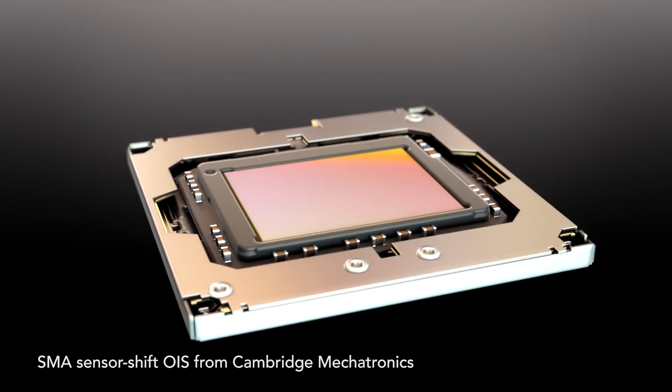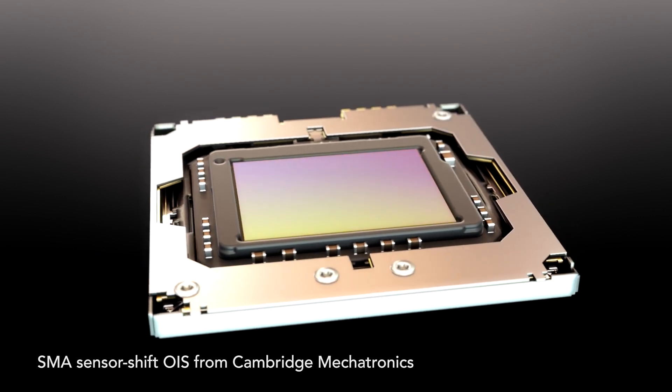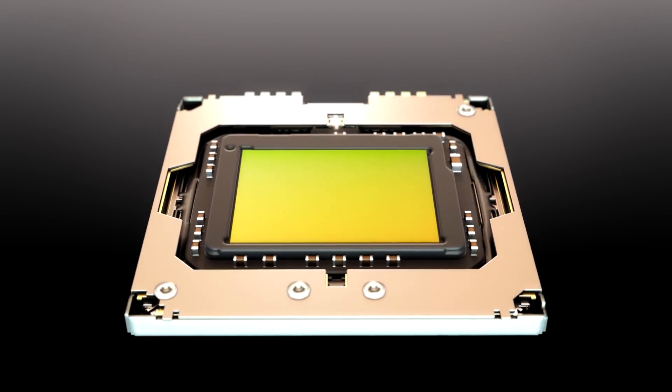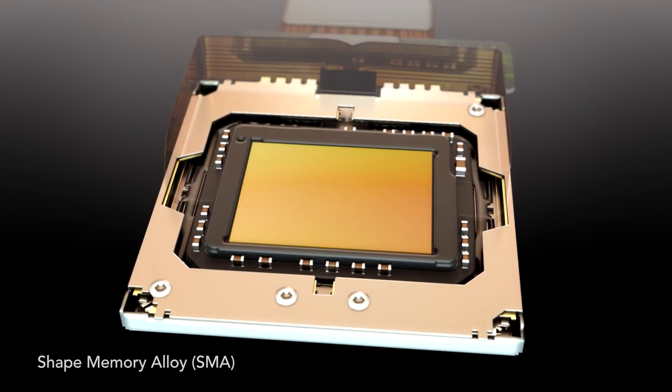Introducing SMA sensor shift from Cambridge Mechatronics. At Cambridge Mechatronics, we've developed sensor shift technology using shape memory alloy wire thinner than a human hair.